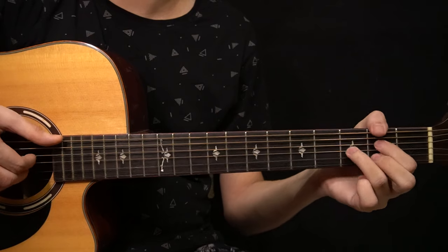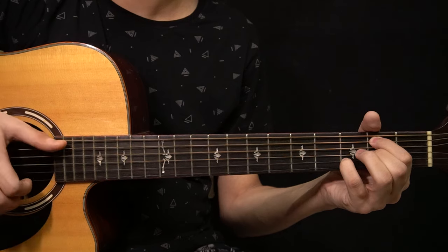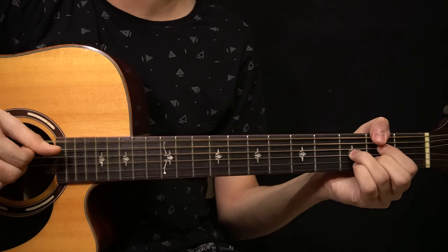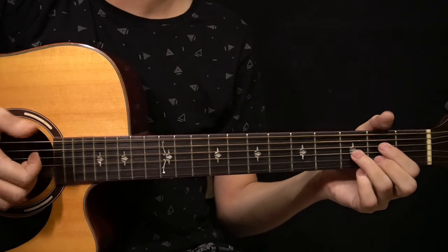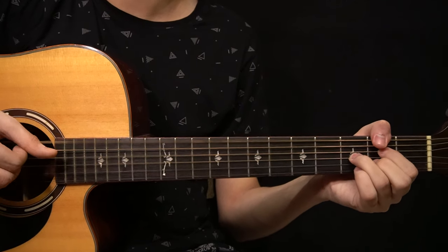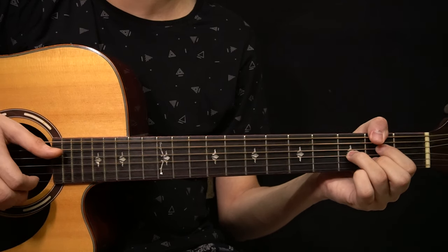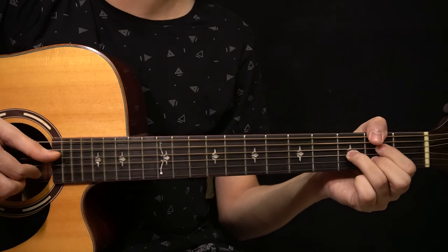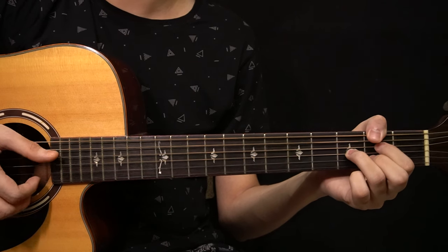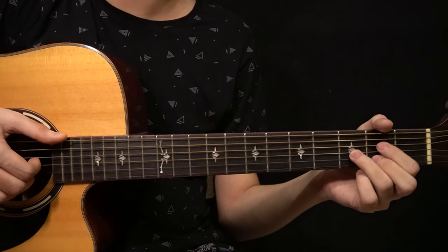Then you start with the F sharp 7 chord. You pluck the E string, D string, and G string together, then you slap. Then you have this melody: you have the 2nd fret of the B string, play the note and pull off to the open B string, then bring that note back in and play it with the slap.